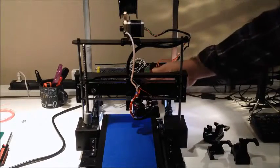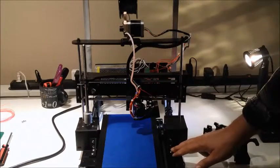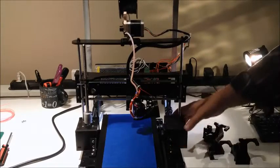The bed has plenty of travel in this space, both front and back. We use printed angle maker angle clamps, both front and back, to mount this.